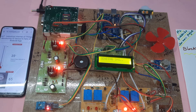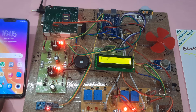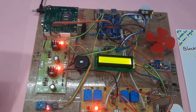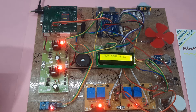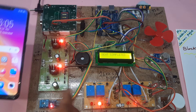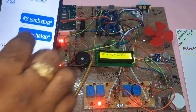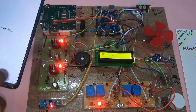Now if the LDR sensor is covered to simulate darkness, the LDR alert activates. Closing the LDR sensor — LDR should be closed — so that relay turns on. The GPR sensor is detected. We are getting the SMS alert — fire alert message came. Now we are also getting the PIR alert.